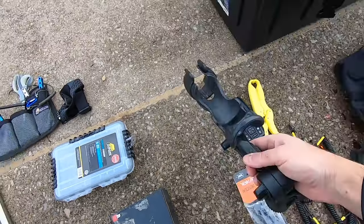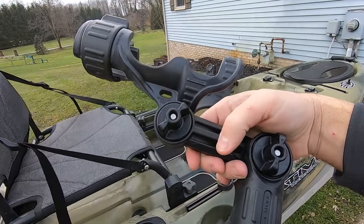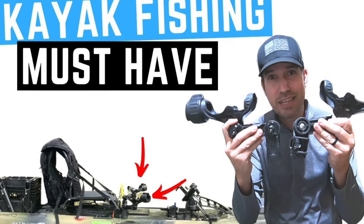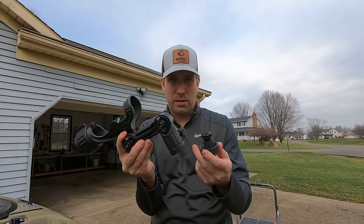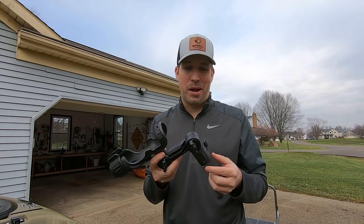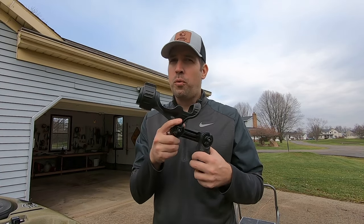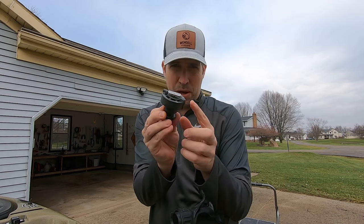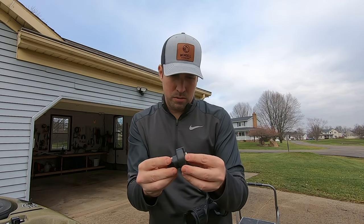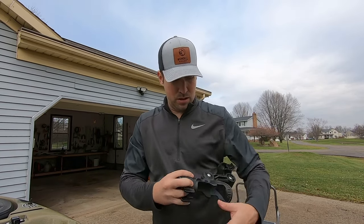Next we're going to install the Yak Attack Pro Mega rod holders — make sure you get the Pro Mega because it has two points of adjustment. These things are absolutely awesome. Be prepared for a little sticker shock — they're around $40 each, so two of them puts you at $80. But these are really well made and very heavy duty.